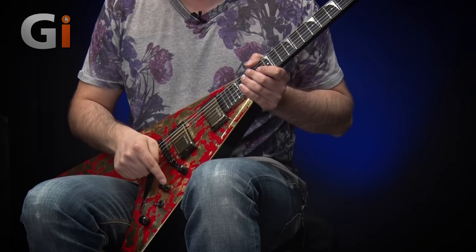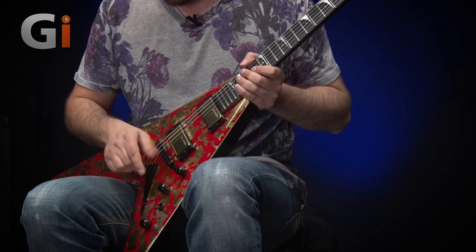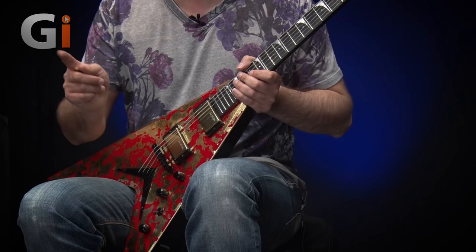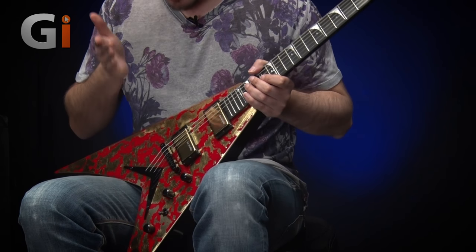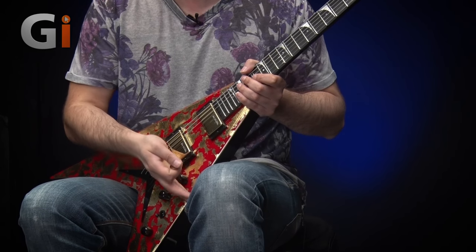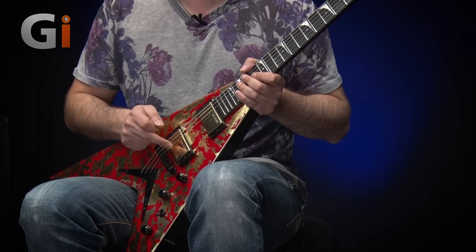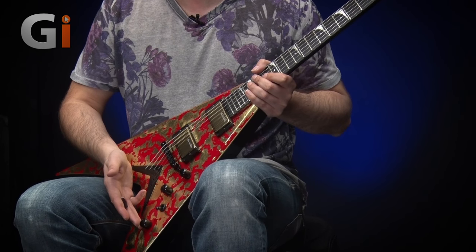These are active pickups — there's a battery compartment on the back — so they're very high output, very clean and clear sounding. We've got a three-way switch, and then two volume controls, one for each pickup. Now I thought they'd be wired with this one for the neck and this one for the bridge, but in actual fact they're the other way around. I'm presuming that's because when Dave is playing and usually using the bridge pickup, it's much easier to roll this volume control down. Most of his riffing and lead work will be with the bridge pickup, so that makes sense — but it was confusing at first. Then we've got a master tone control for both pickups.